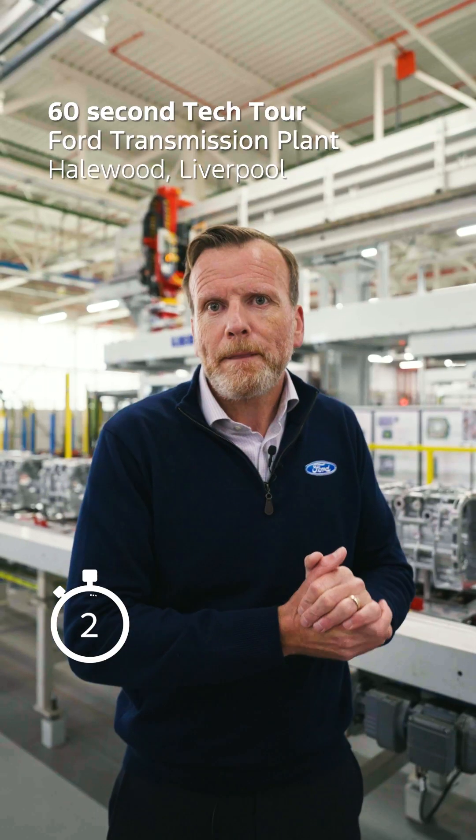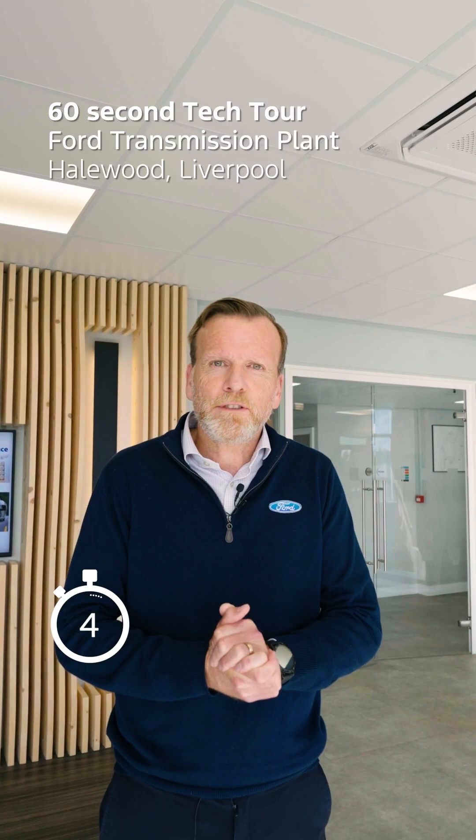Hi, I'm Lee Mears. I'm the old Howard plant manager and I'm going to take you for a tour of our new power unit facility.